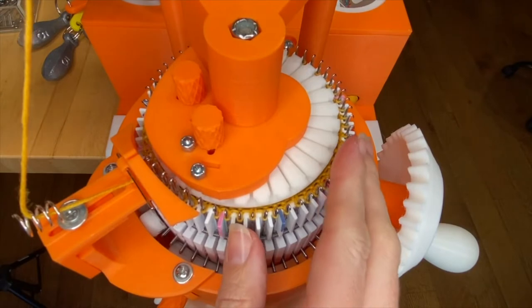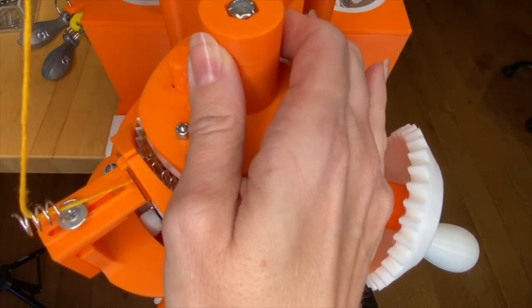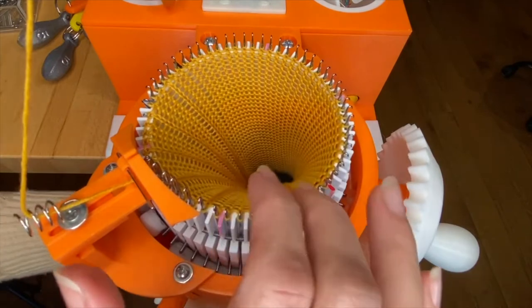As soon as you've removed the last ribber needle, you can go ahead and remove the ribber. And again, it's a good idea to peek and make sure everything looks fine in your sock.